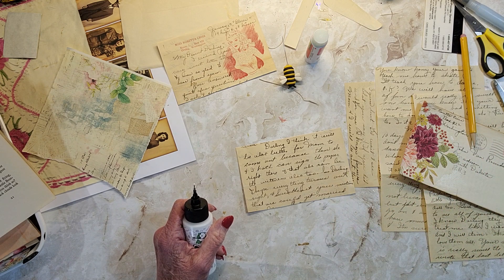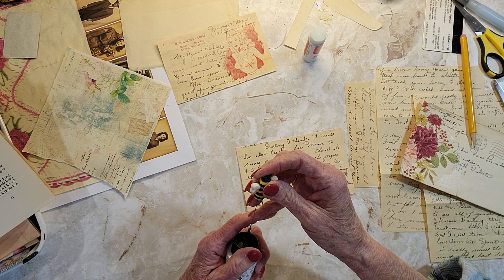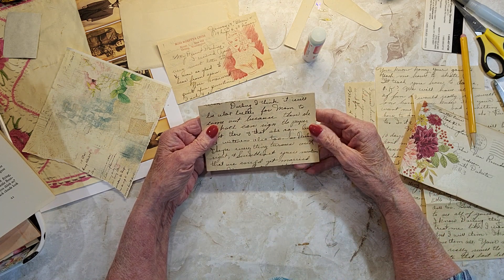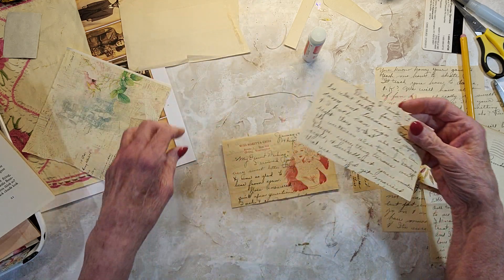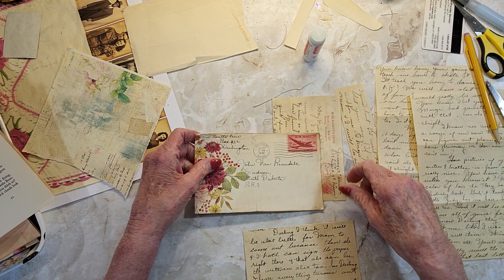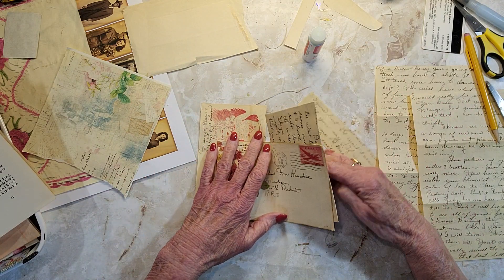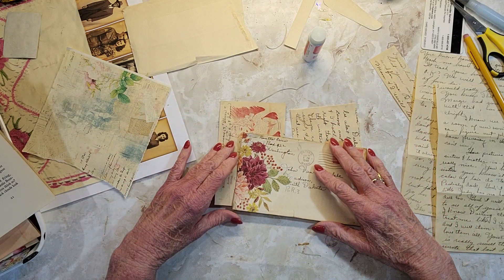I just took the lid off — oh, there it is. I don't want my wipes to dry out. That's kind of boring. So that can go on one side and this can go on the other side. I can sew around these — that'll add a little bit.